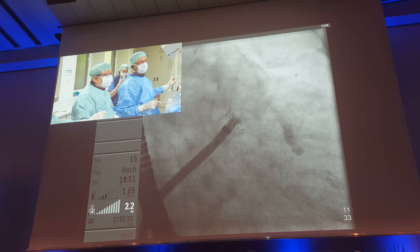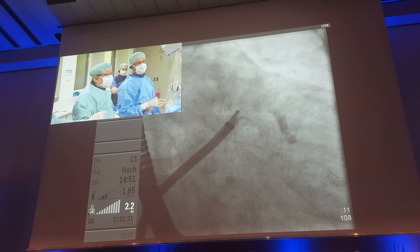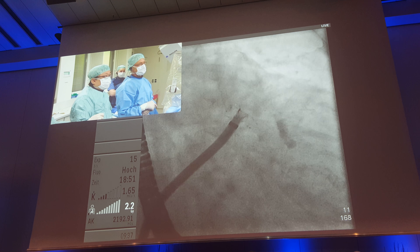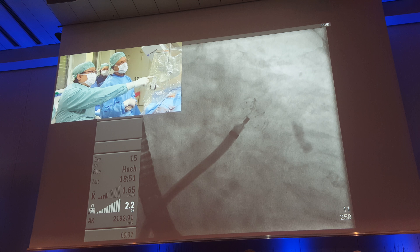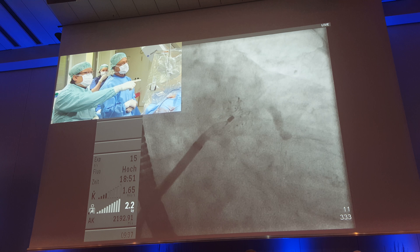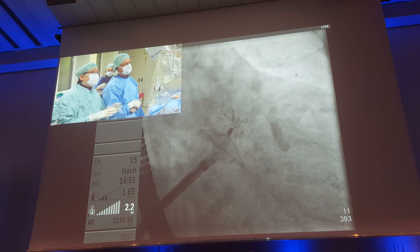You can see again the deployment. Then we switch to the echo. Now you can see all the markers. These tiny dots actually form at the same line as the radio-opaque dots, and here it means that the device is fully open. The distal end is completely electromagnetic.